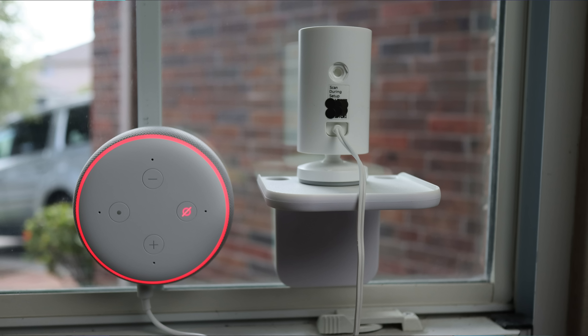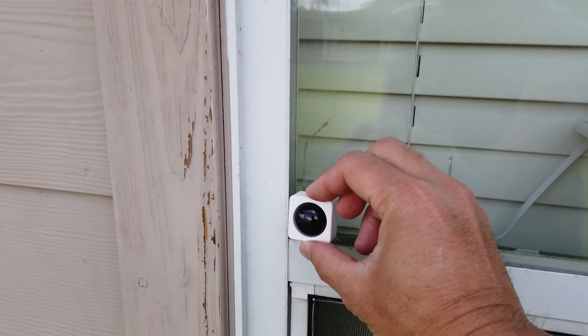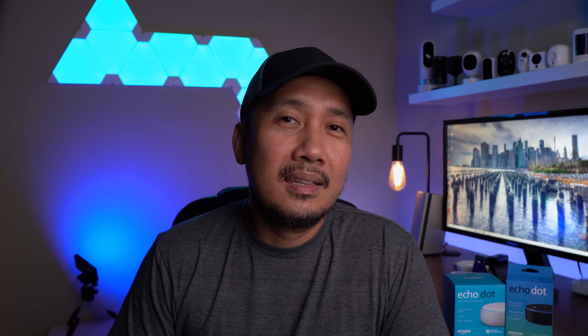I'll be using my Ring Indoor Cam to trigger Amazon Alexa when it senses motion, but I'll also show that you can do this with a Wyze cam using their Wyze motion sensor — the only thing is you'll need to install the sensor outside. We will use an Echo Dot because you probably have one somewhere in the house, or it's pretty affordable as a dedicated speaker. You can get them for $20 to $30, and they're usually on sale during the holidays or during Amazon Prime Day, which is hopefully in the next month or two.